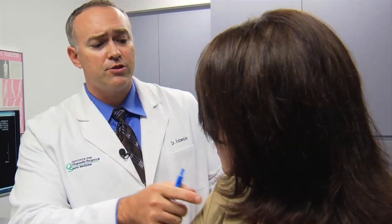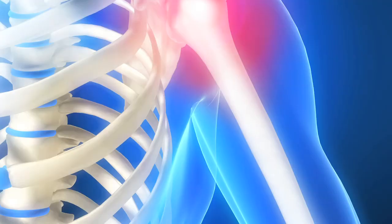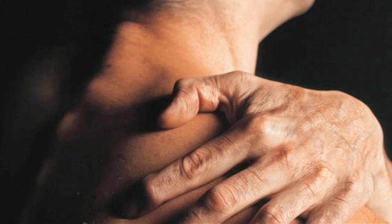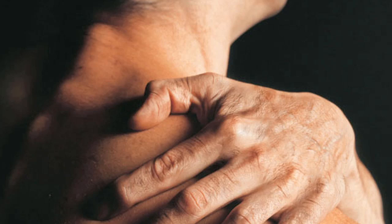They're a single stitch, and that usually heals long before the shoulder even heals on the inside. When it comes to shoulder surgery, arthroscopic procedures give patients major results while leaving only a minor impact on the body.